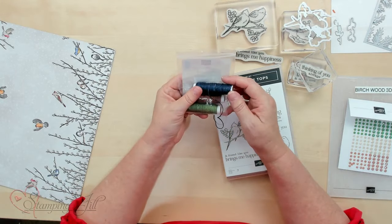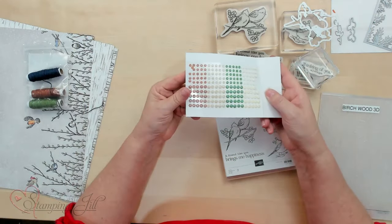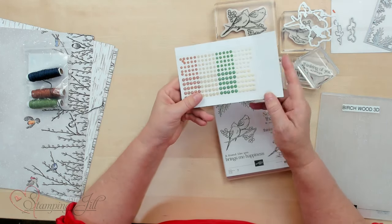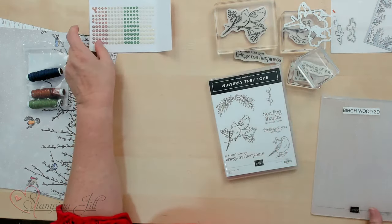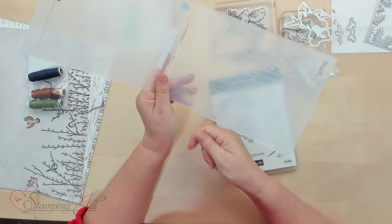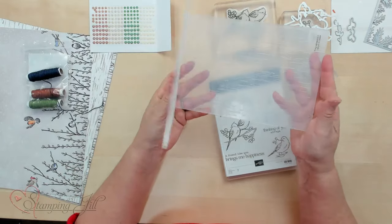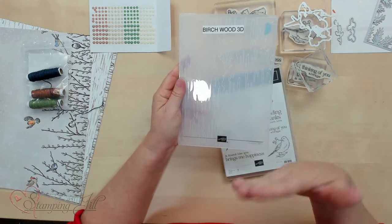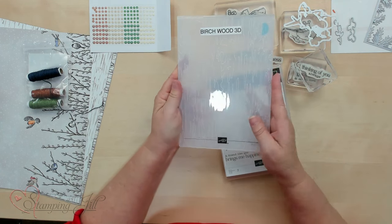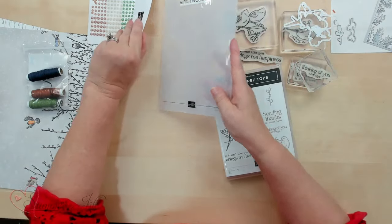We also have some linen thread that's custom colored that goes with this suite. We also have these Earth Tone Shimmery Gems, and they are kind of fun because they're like faceted, so they work really nicely. And this birch wood 3D folder — I love folders, especially ones that give you texture. This could go for anything, just giving you those lines. It's actually made for wood, but I think you could use it for so many different things to give texture to your background.